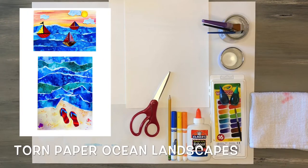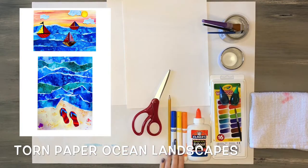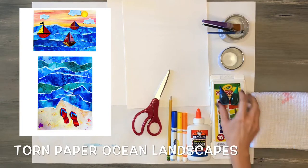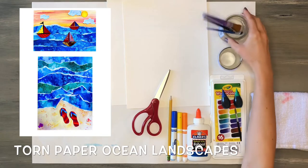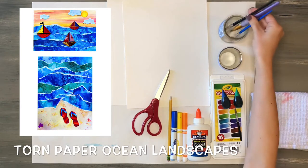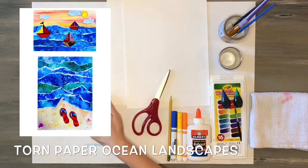For this lesson I'm going to be showing you two different ways to make a torn paper ocean landscape. You're going to need some thicker white paper like watercolor paper or drawing paper, scissors, markers, a pencil, some glue, watercolors, food coloring, some salt, a water cup with paint brushes, an old rag or towel, and a messy mat to cover your area.